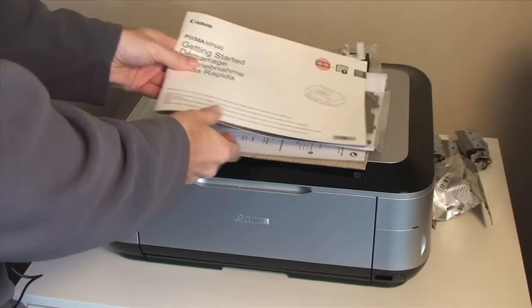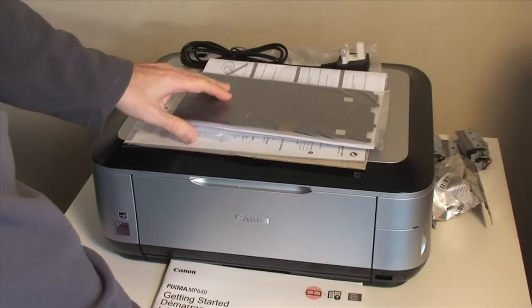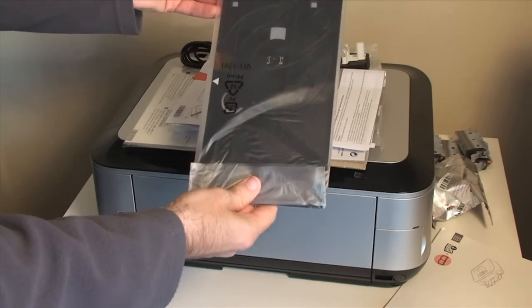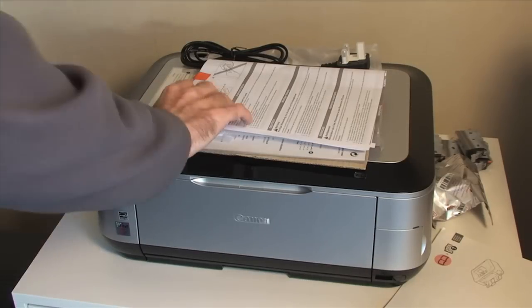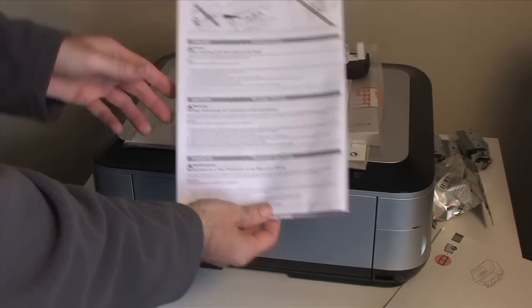Inside the box, we get a fairly decent getting started guide. We also get a caddy for the printing of CDs and DVDs, and I'll show you this in use once I bring you the full review. We get some information about fitting the printhead, which I'll be talking you through in a short while.